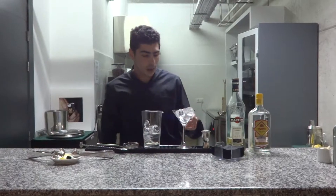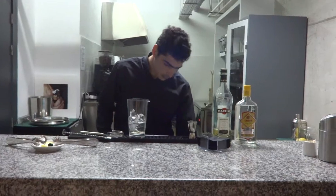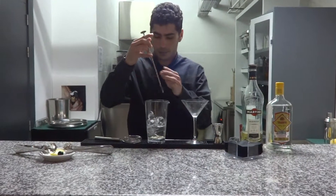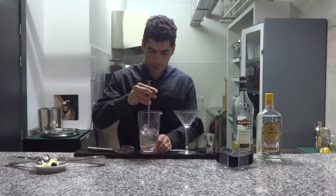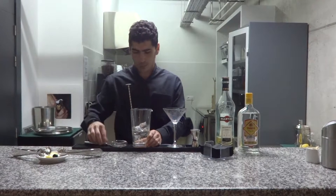Now, remove the ice cubes from the glass. And stir the blend with a cocktail spoon. A little bit more.